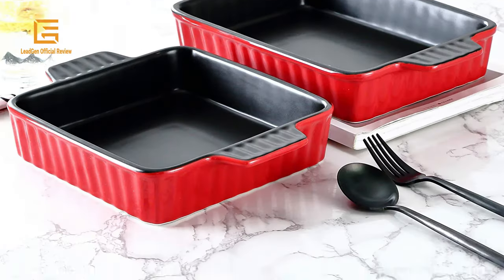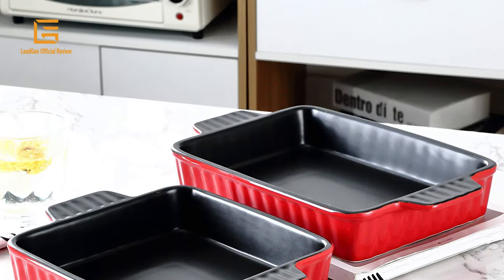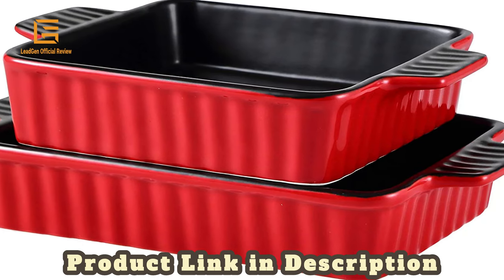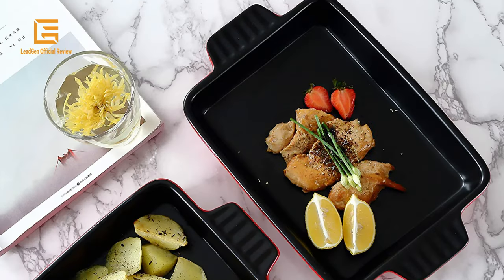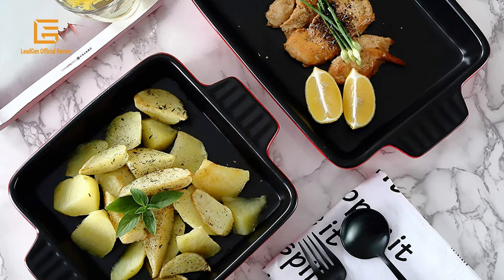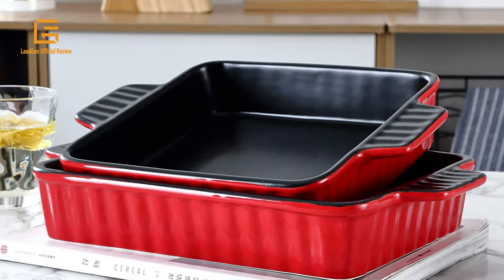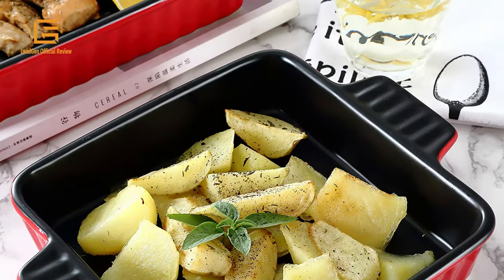It offers a unique baking experience and is very easy to clean since it is odor-free hybrid ceramic. It can be used in the oven, microwave, refrigerator, and dishwasher. These set of two rectangular baking dishes are made of high-quality and eco-friendly material. Resists flaking or chipping and most importantly it is long-lasting. Extra-wide handles provide a comfortable grip even with bulky potholders, offering a comfortable baking experience.